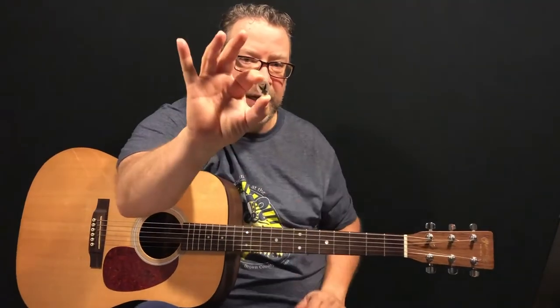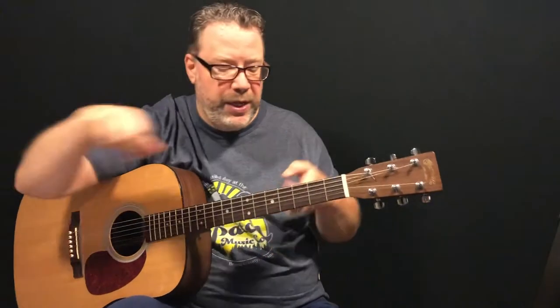I would not recommend using a pick of this size — kind of this teardrop jazz size pick — when you're first starting out if you want to hold on to those picks, which we all do. So go with a size of pick about this size and you'll be good to go.